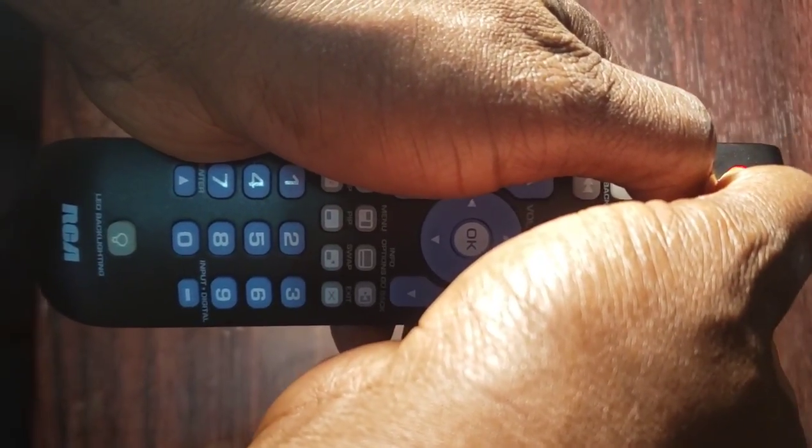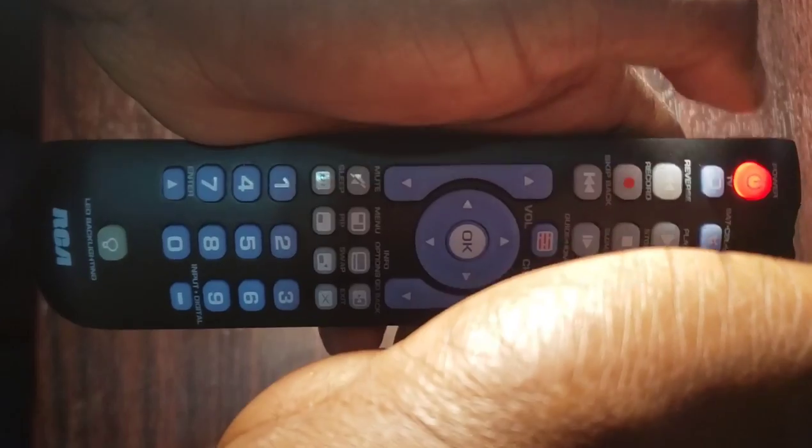Step 3: wait until the power button comes on and stays on, then release both buttons.